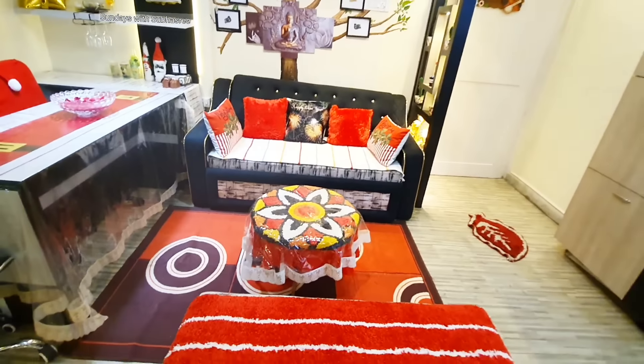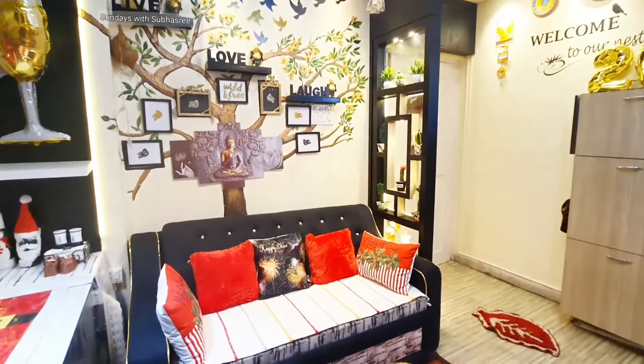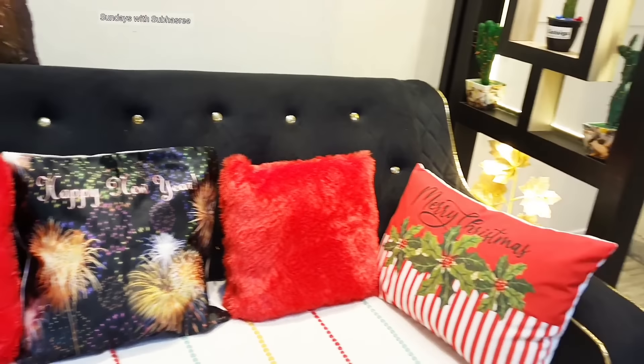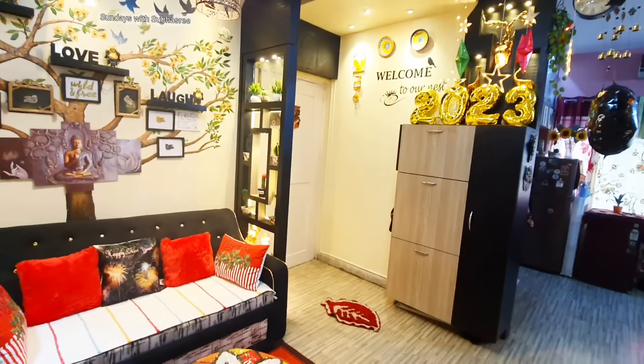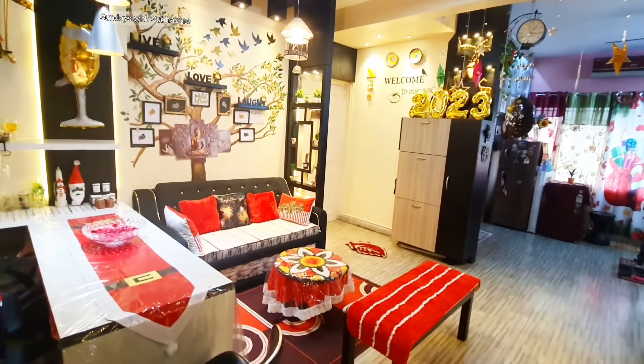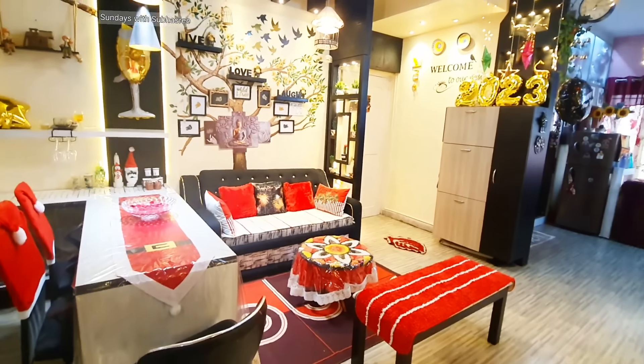Red, white, and golden are the colors of the season, ideal for the months of December till March. Furnishing items in those colors adds a party vibe, and the soft faux fur and velvet fabric make it feel so cozy. That's why I have covered my living room with red and white for the next three months.